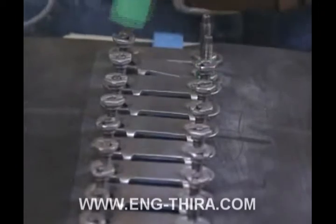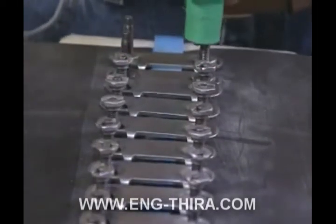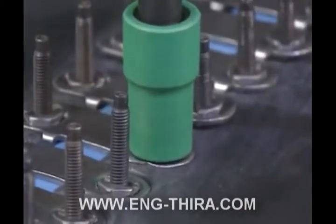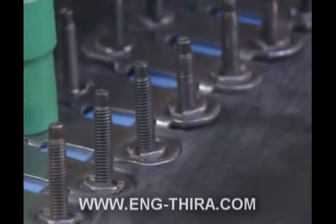Then tighten all other plates, starting at the outside edge and working toward the center. Be sure to tighten all nuts to the same approximate pressure. A properly tightened plate will show a slight puckering in the belt along the edges of the fastener.